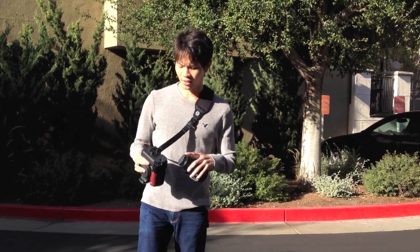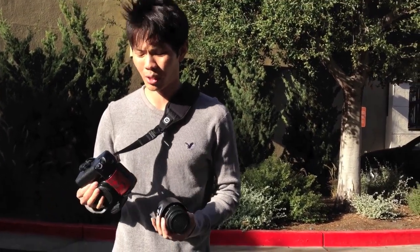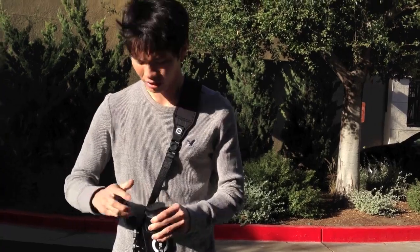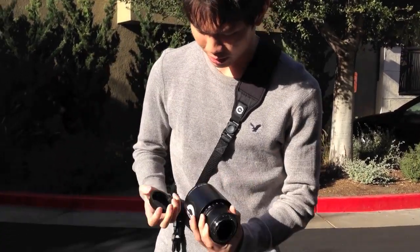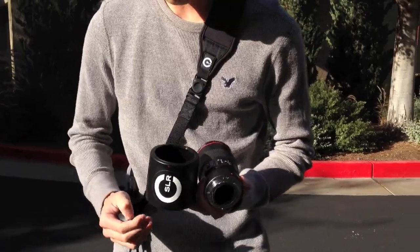Hi guys, today we're going to show the strength of the battery grip. This battery grip is attached to the Canon 20D, our test camera. And to show this we're going to do a swing test. What I'm going to do is attach this Canon 100mm 2.8 to the camera.